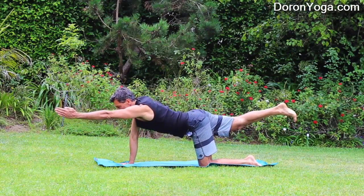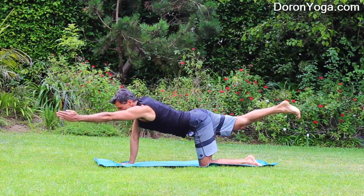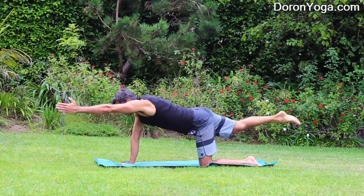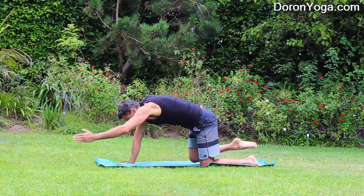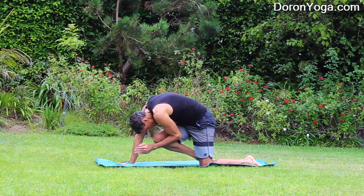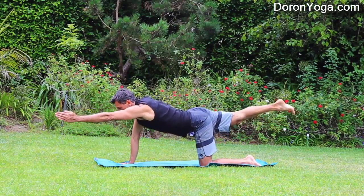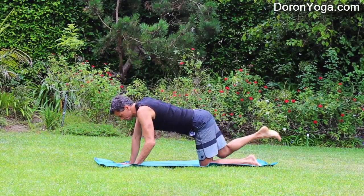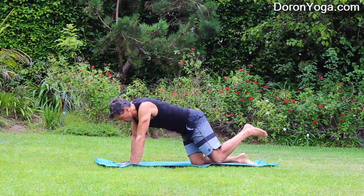Then straighten the right leg again, left arm reaches forward — both of them powerful, reaching forward and back. And then every time you exhale, bring the knee to the nose, the elbow in. So exhale, inhale, extend. And then stay for another moment or two.